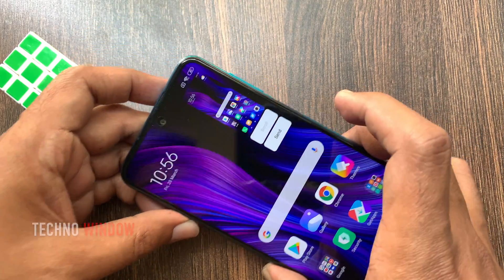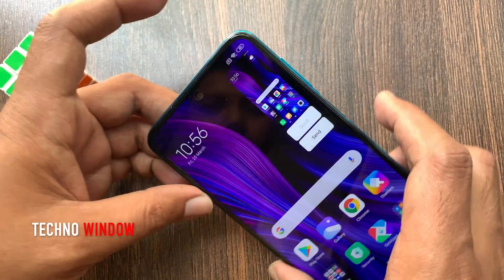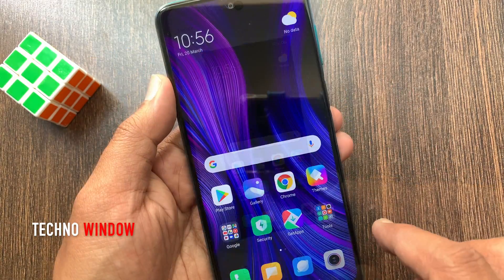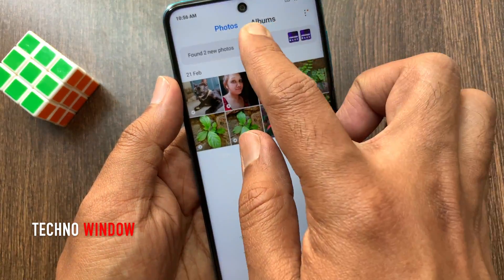That's it, screenshot taken. Tap on the screenshot and you can edit and save it. In the photo gallery, you can view all screenshots.